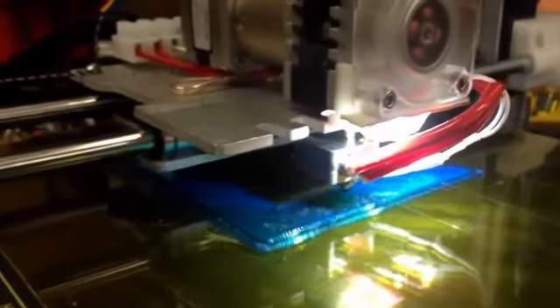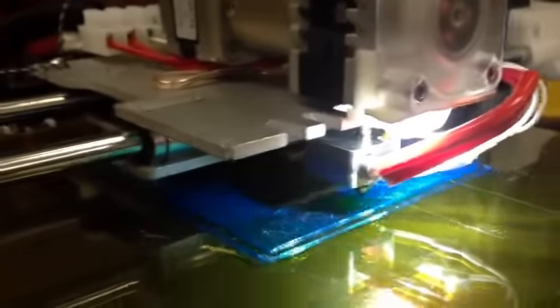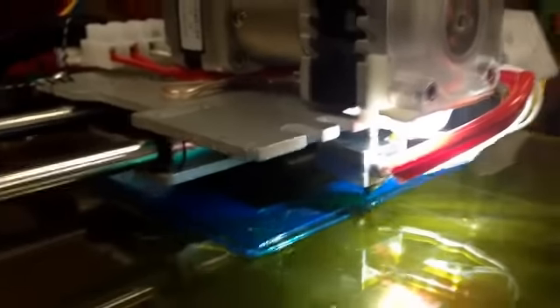Right now I'm printing a big giant TARDIS, just because everybody likes a Dr. Who TARDIS.